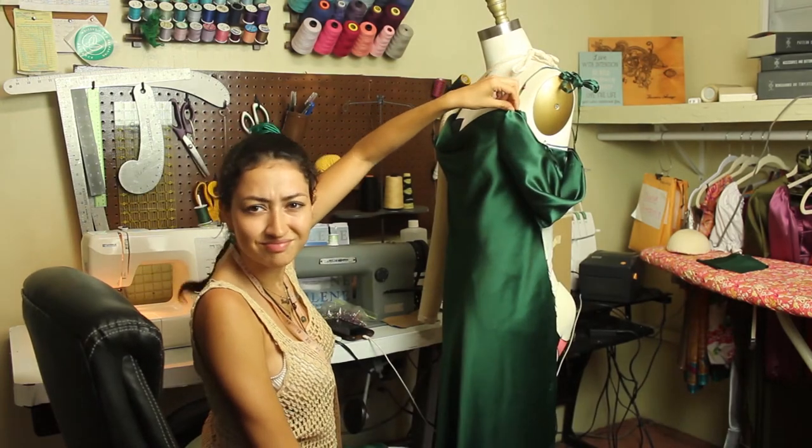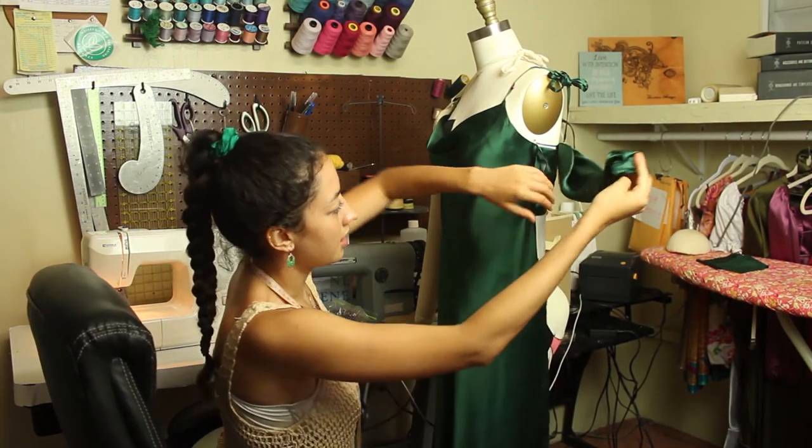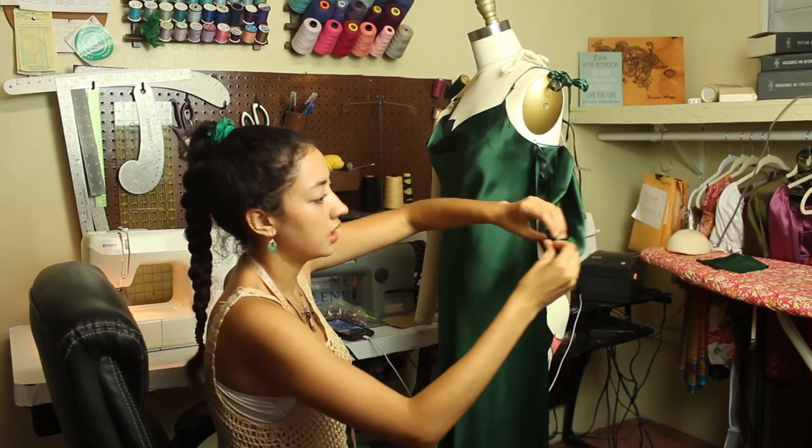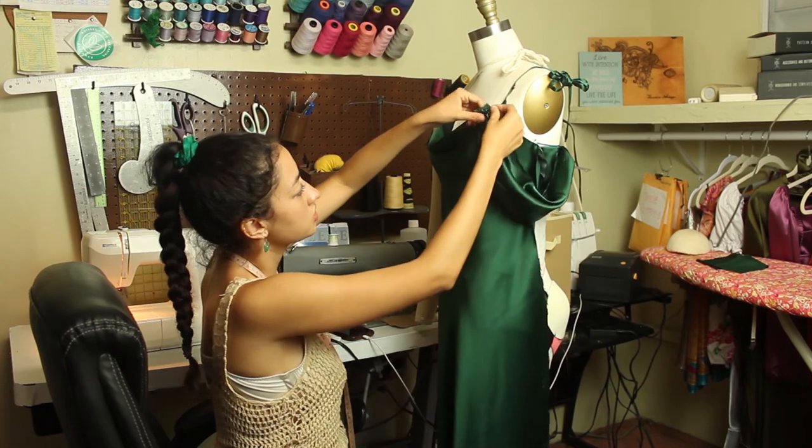Wait — I just realized something. Fudge! I forgot. I've got to attach...